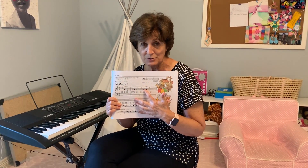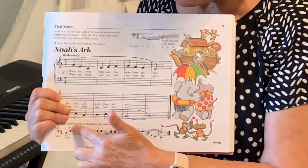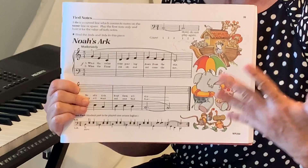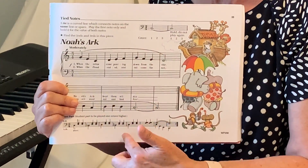Now that you've practiced this so many times, let's see if you can play it in a duet. You play your part like normal and I'll play this part, because it's very hard to do both at the same time. I'm going to play both parts — your part and my part — so you just play your part.